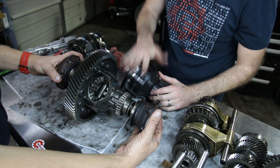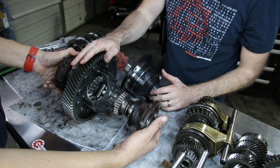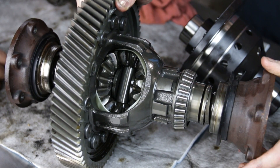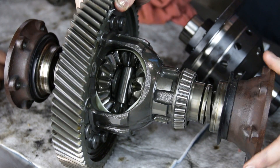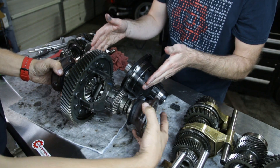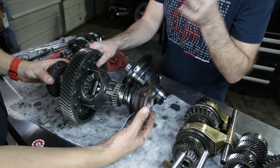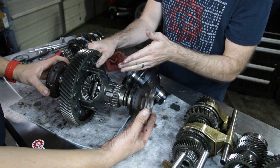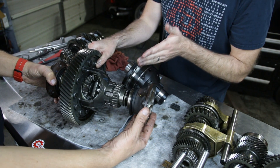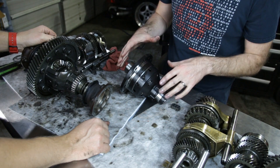We have our differential out of the car — this is the factory one, and here is our limited slip from WaveTrack. As Cody rotates what would be the axle shafts on a vehicle, you can see how it operates inside. The main reason open differentials are not ideal is that in a situation where one wheel loses traction, all of the power gets diverted towards the wheel with the least traction, causing it to keep spinning. A limited slip keeps both wheels driving at all times, maximizing traction on the ground.